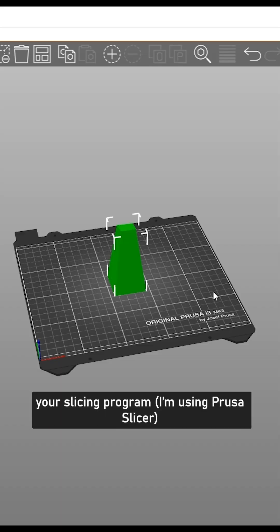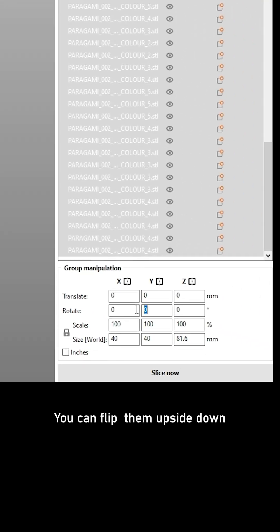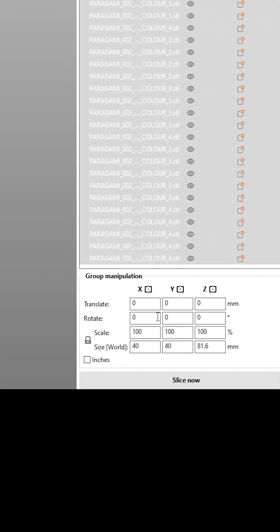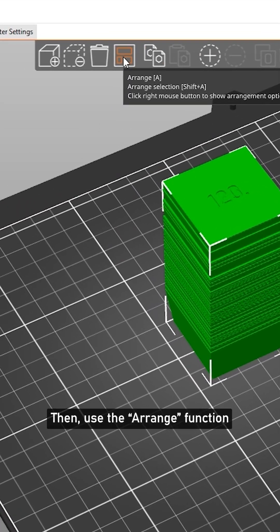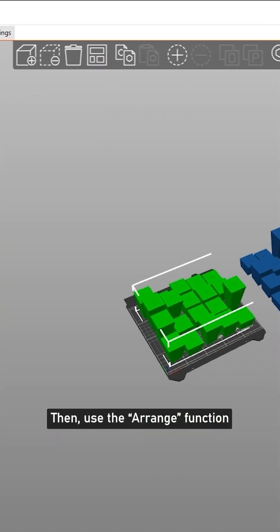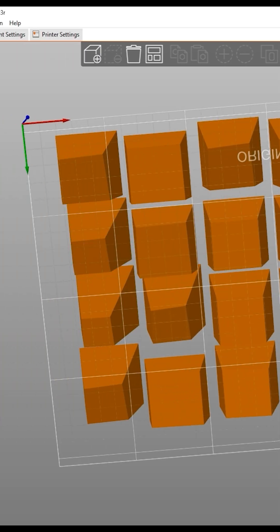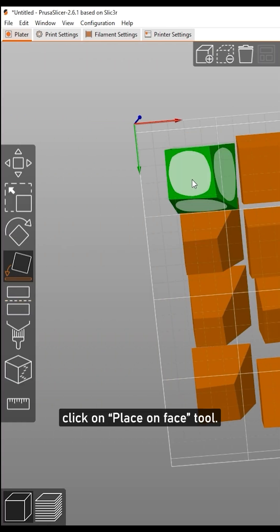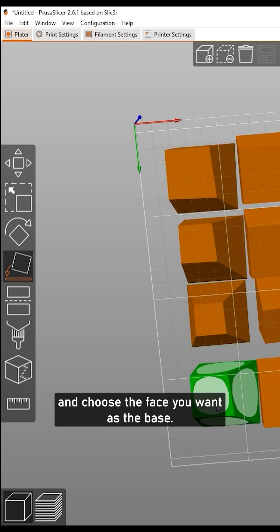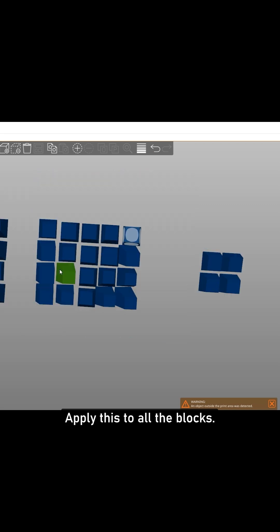Drag and drop individual blocks into your slicing program — I'm using Prusa Slicer. You can flip them upside down, then use the Arrange function to evenly distribute the blocks on the print plate. Select one block, click on the Place on Face tool, and choose the face you want as the base. The block will align automatically. Apply this to all the blocks.